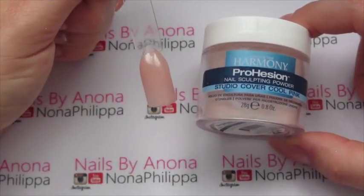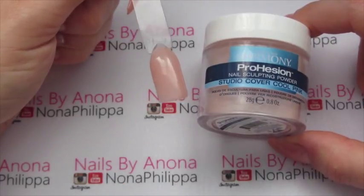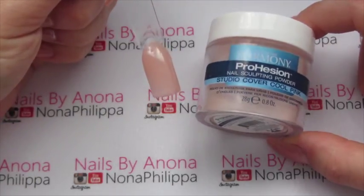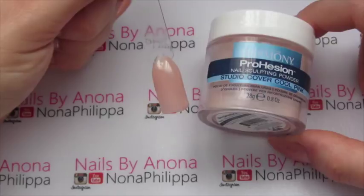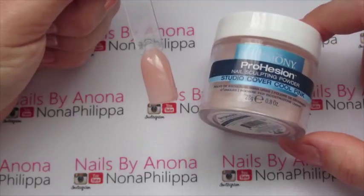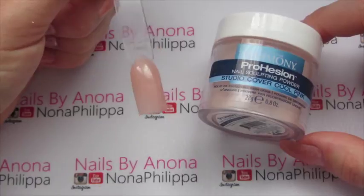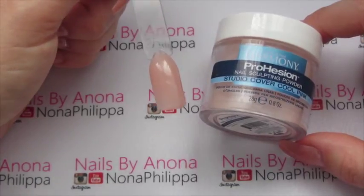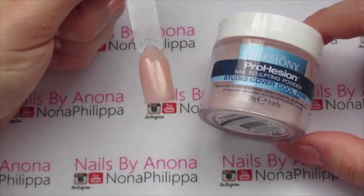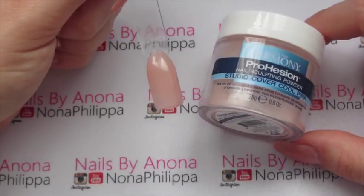First up we've got Studio Cover Cool Pink, which is the lighter shade. It is a peachy pink colour — not a super pink colour — but it is definitely one I use a lot, especially when clients are asking for nude acrylics. I always use the cover pink because I think it's a really nice colour on its own, and it's also a great colour for an extended nail bed.